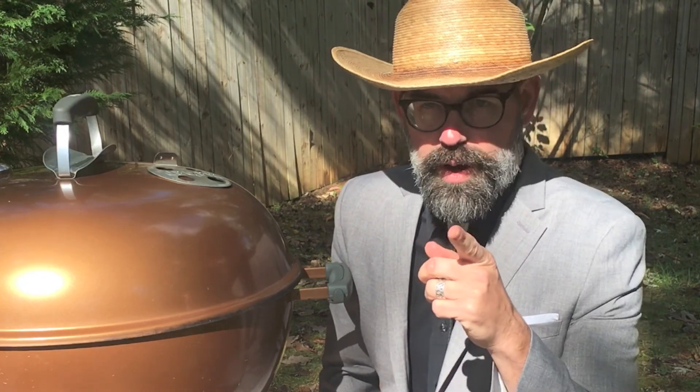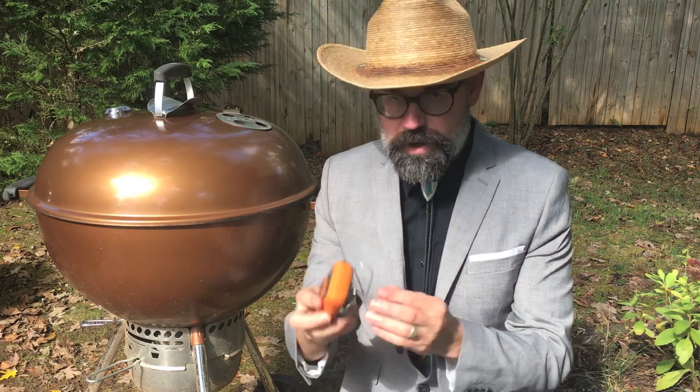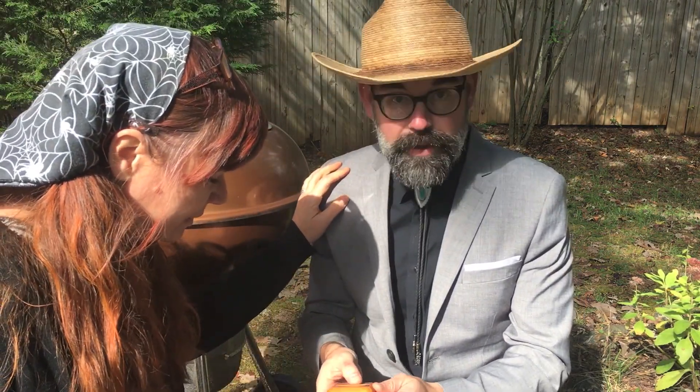Hold on a second — Martha's walking up to me. Martha, I'm filming a shot here. Yeah, but look what I found. Oh, this is my little Therm-Pro transmitter. I left it out in the rain last night like a dingus. Does it still work? I don't know, let's try it out.